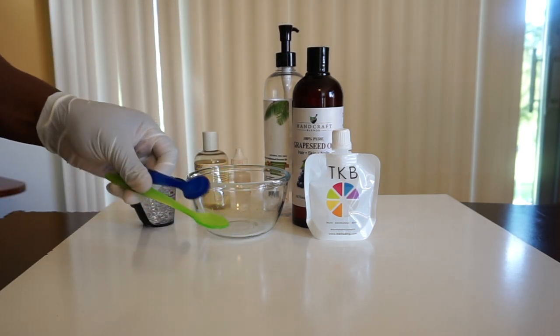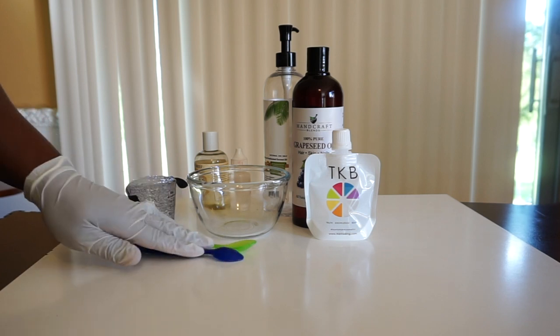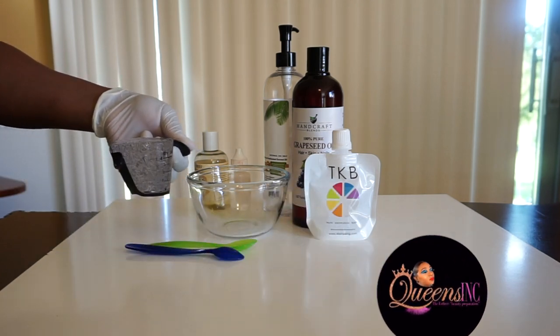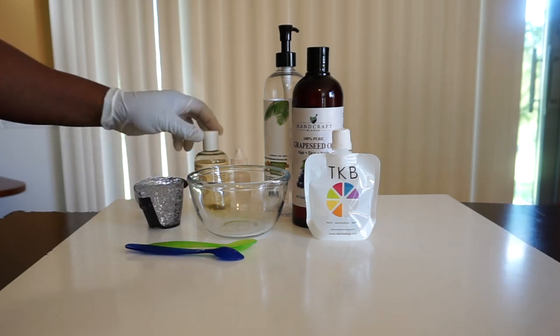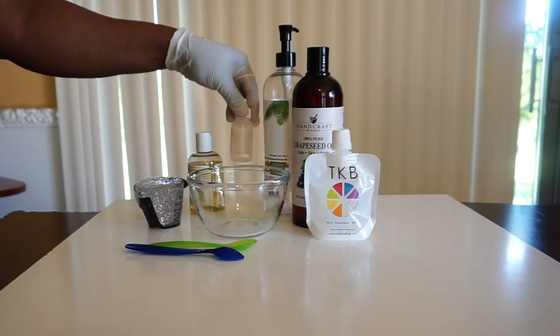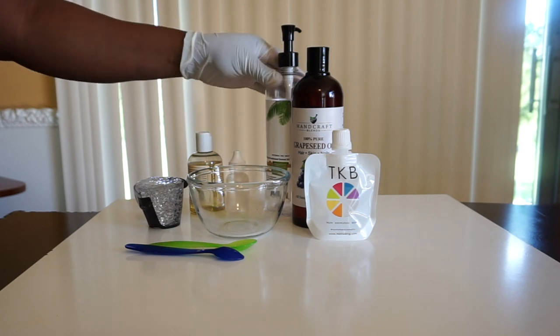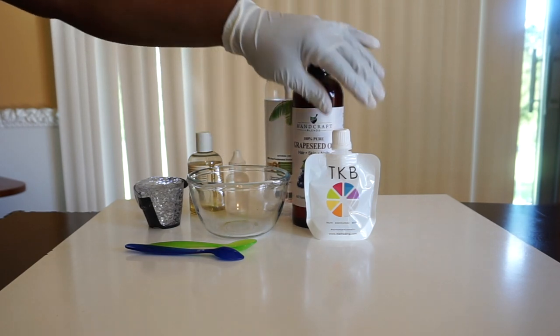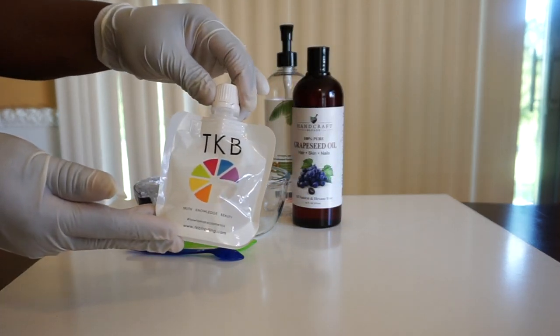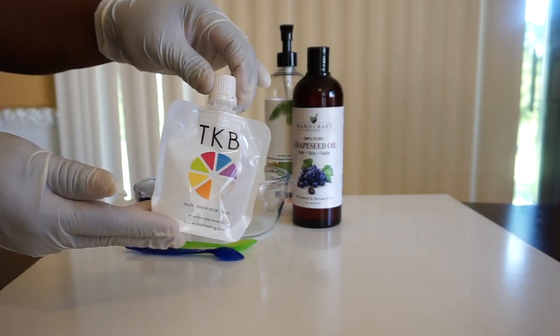This is how it's gonna go down — I have everything laid out right here. These are the spoons; they are about a teaspoon each. This is the Versagel — I already have two ounces of it in that little measuring cup. These are the different oils and emollients; as you know, I love my grapeseed oil and fractionated coconut oil.